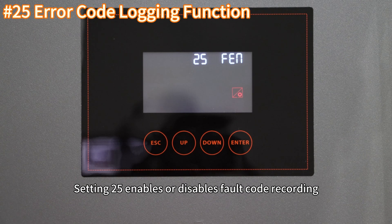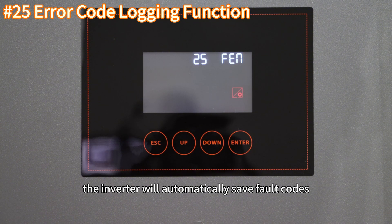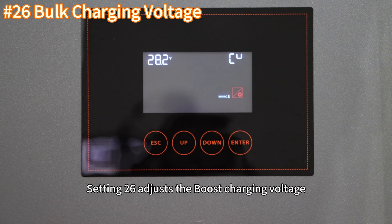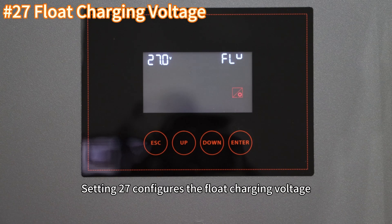Setting 25 enables or disables fault code recording. When enabled, the inverter will automatically save fault codes, which can be viewed through a computer or a remote monitoring app. Setting 26 sets the boost charging voltage. Setting 27 configures the float charging voltage.